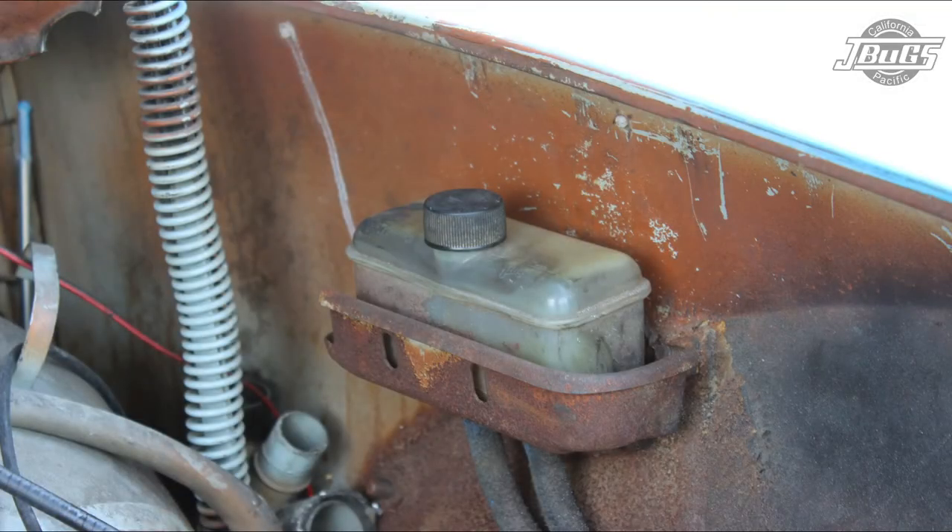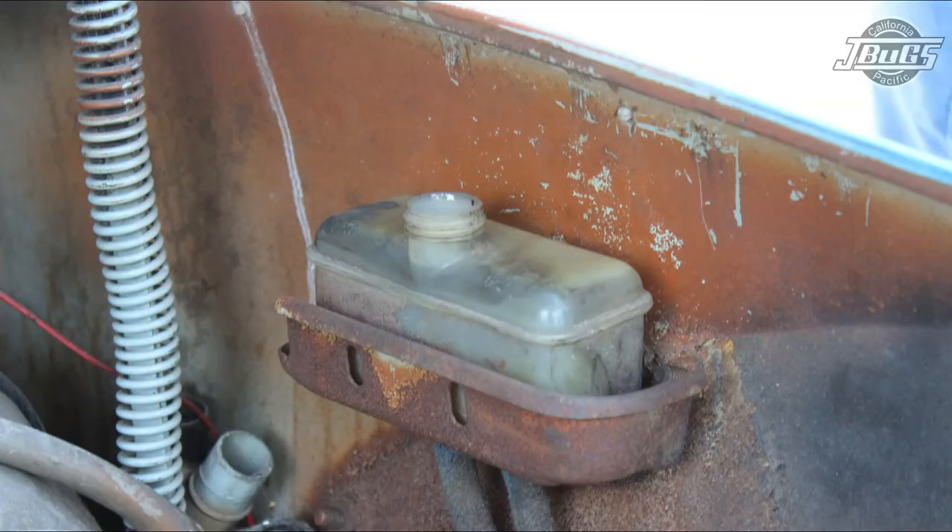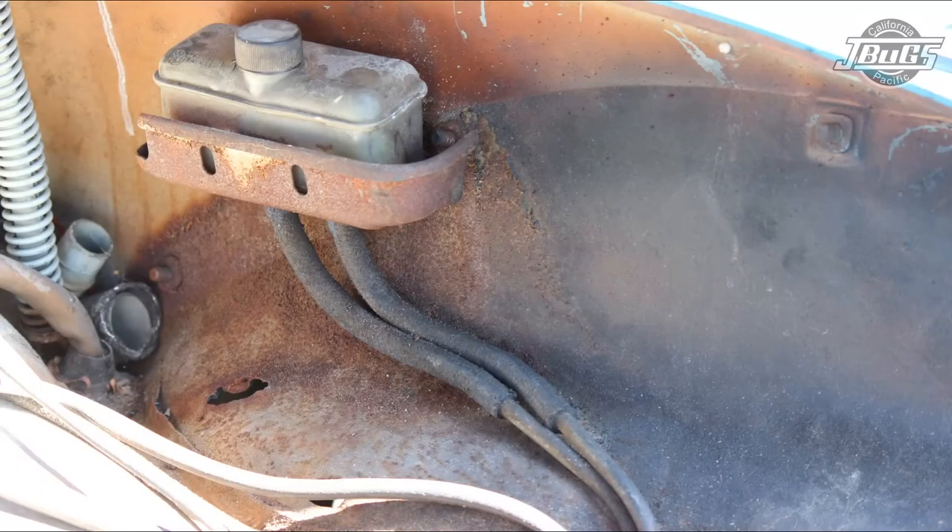With the hood open, in the trunk, we can take a look at the brake fluid reservoir. In our case it has a non-vented cap, so that will need to be replaced. With the cap removed, we can look at the fluid level and look for any dirty fluid or debris. Lastly, we'll take a look at the feed hoses from the reservoir to the steel lines, and the steel lines on the top side, for any leaks or cracks.